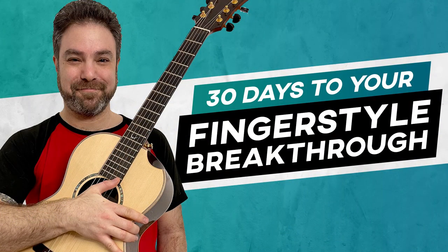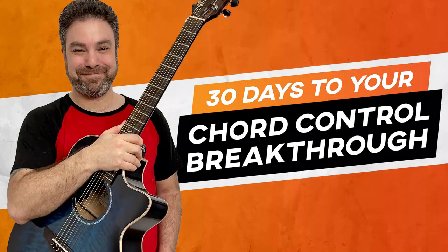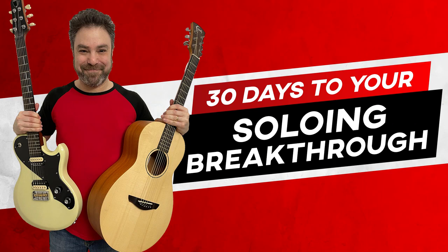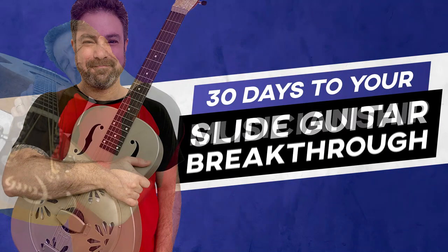Let me remind you that waiting for you right now on my website, lickandriff.com, is a free three-hour workshop and also the brand new series of courses — the six-course '30 Days to Your Guitar Breakthrough' series, filled with magnificent guitar journeys, each one 30 days long. It's a daily practice designed to take you to the ultimate guitar level, whether it's chord control, fingerstyle, rhythm guitar, rhythm mastery, slide guitar, or soloing — both on electric and acoustic — and your musicianship skills. Check it out, the link is below in the description.